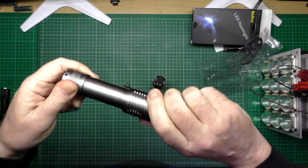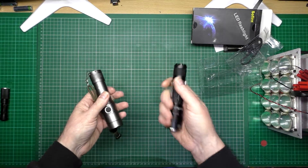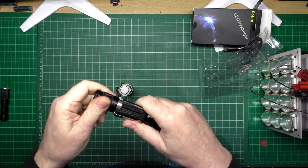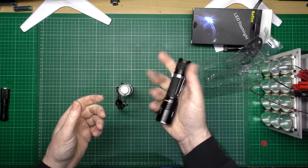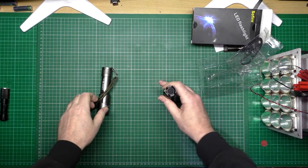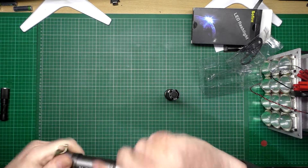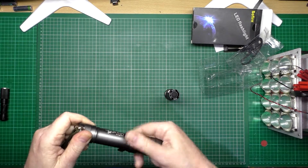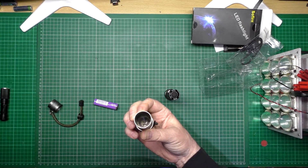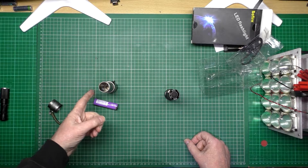I thought that other torch was good — I was quite impressed with it — until this new one turned up. This one is heavier and the build quality is noticeably better. The threads are nice, it's chunky and thick, and it feels good. But the cheap one didn't come on properly — and then it started getting hot, smoking. Did you see that smoke? Cheap shit.